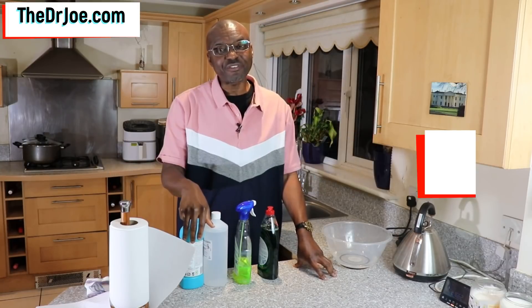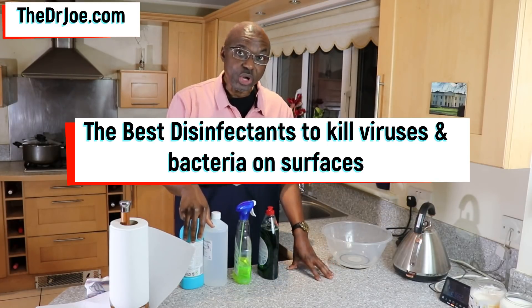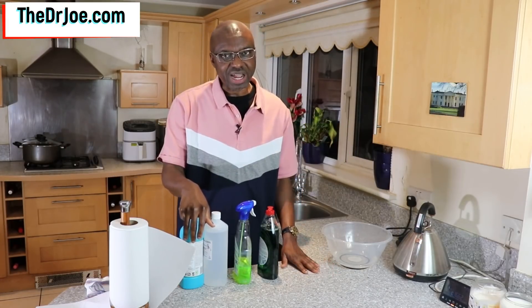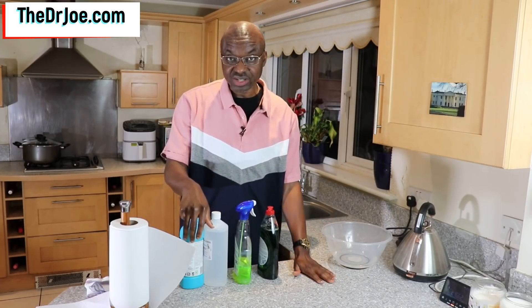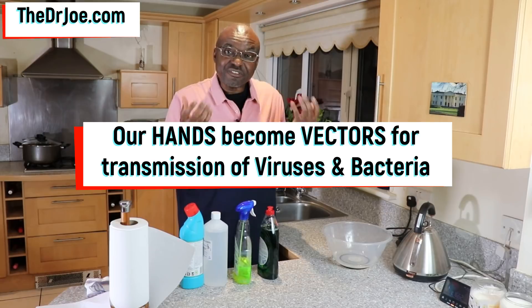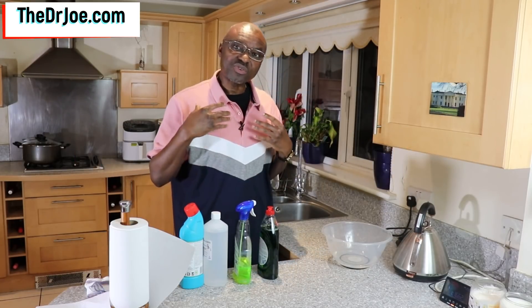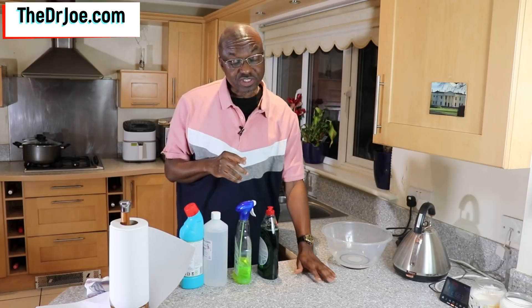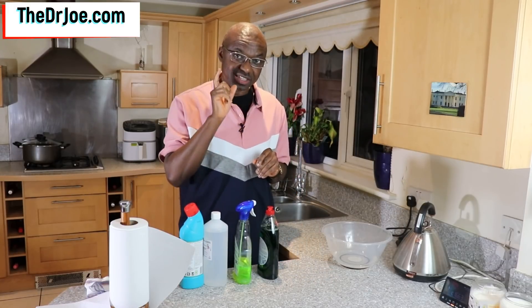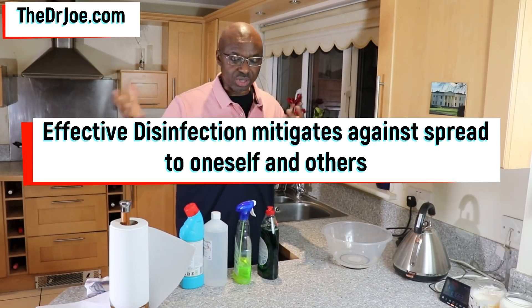With everything that's going on around the world, I felt I should do a video about the best disinfectants for surfaces. What we do know is that viruses, bacteria, and even fungi stick around on surfaces for a long time. Our hands potentially make contact with those surfaces and become vectors for self-inoculation — meaning we infect ourselves — or for transmitting viruses and bacteria to other people.